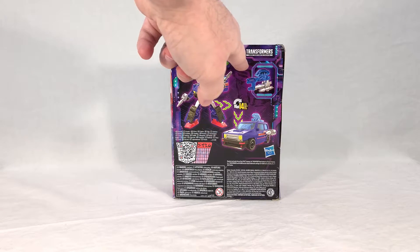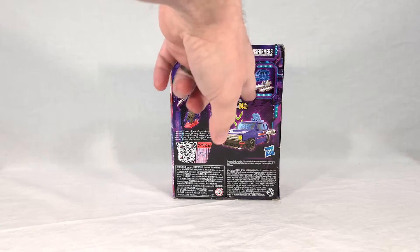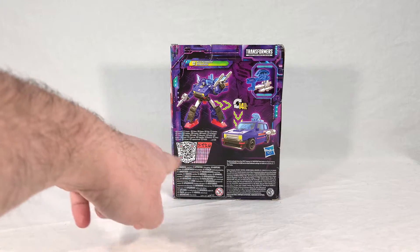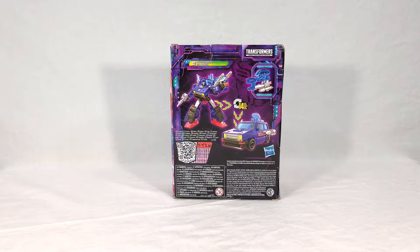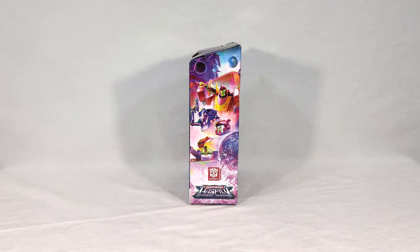We get a little window here showing off his combined weapon that you can form with his regular guns and then the Energon weapon there, and then you get your QR code, which you can use to unlock a character bio on the Transformers website. And then lastly, we get our Legacy Autobot side panel.